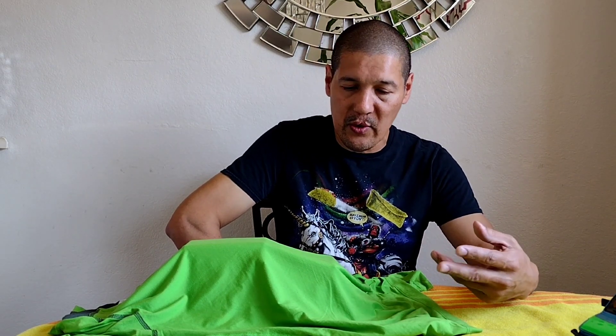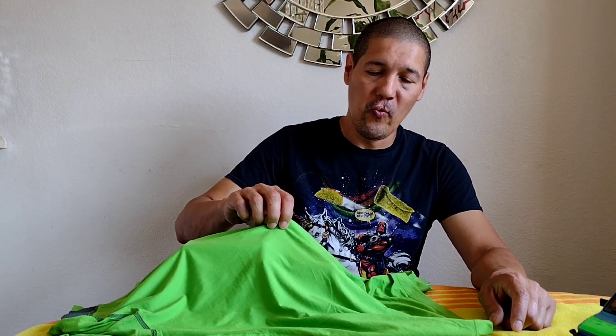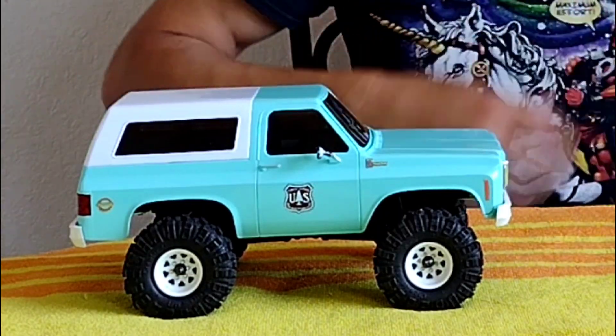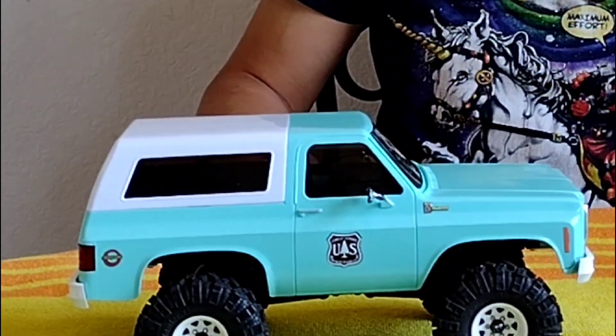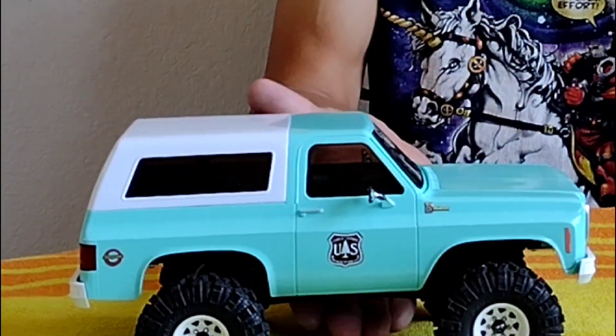We went ahead and did it off camera, got it all put together and finalized. I'm going to explain how I get everything. Anyway, here we go — three, two, one — there she is, all set and done: our forest service K5 Blazer!